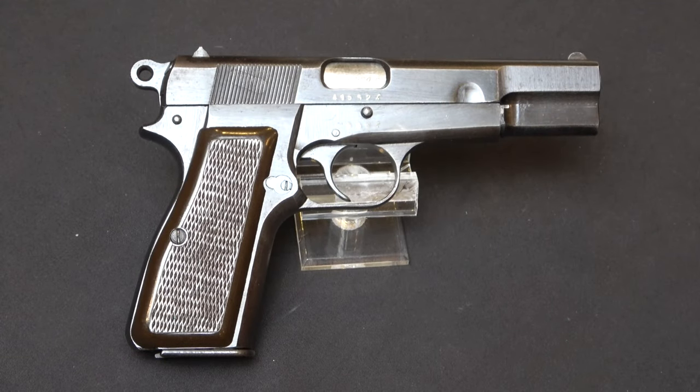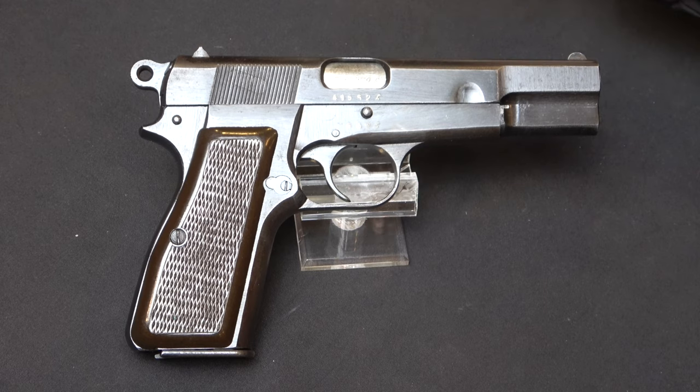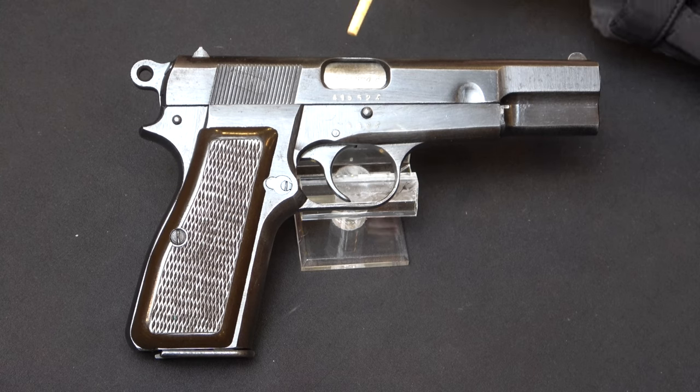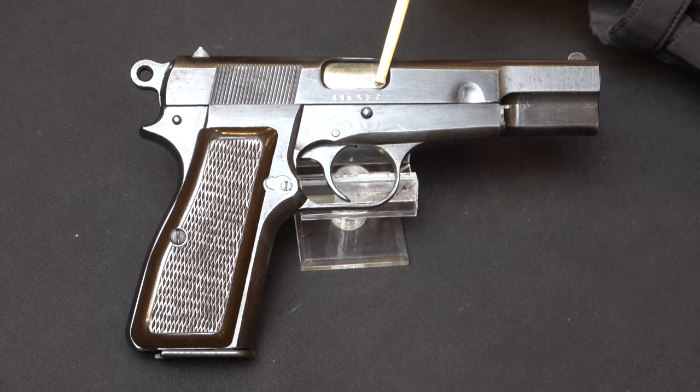First of all, let's take a look at the pistol itself. For those of you who are familiar with High Powers of this era, you'll notice that it's got typical late-war features. It's got the internal extractor, it's got the thumbprint slide, and it's got lots of machining marks all over it. Of course, you want to know: is the finish original? Yes, the finish in this case is original. And is it all matching? Well, let's take a look at the cardinal number, which is 41,552B.